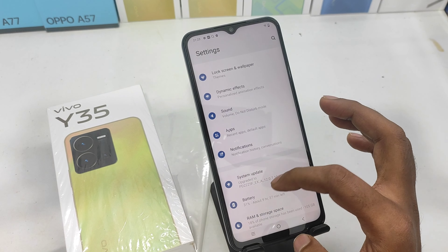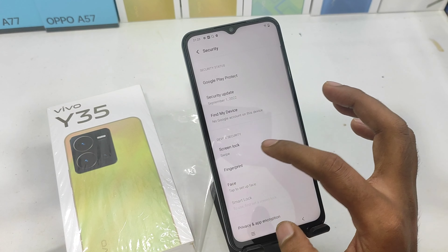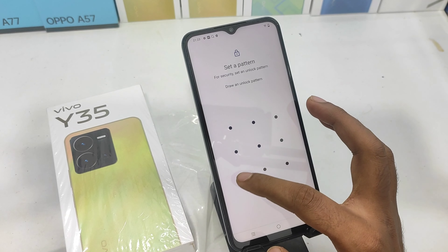First of all, you can set the phone. You can open the phone and press the button. You can open the security button. You can open the screen lock. You can choose the pattern, or you can also choose the number.